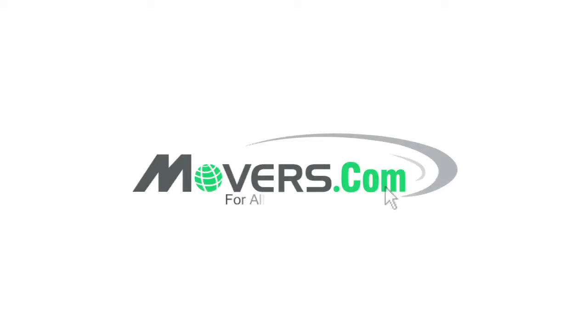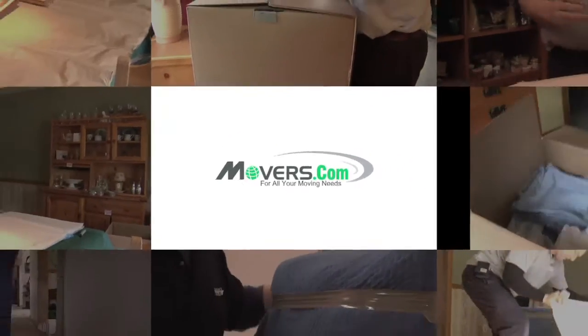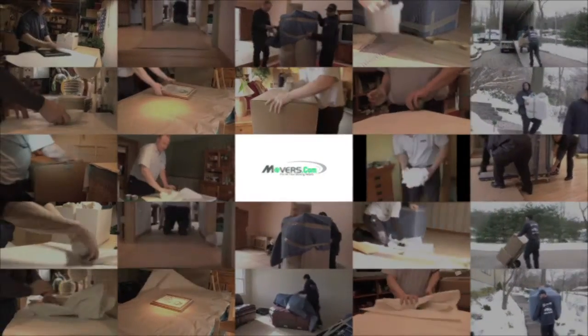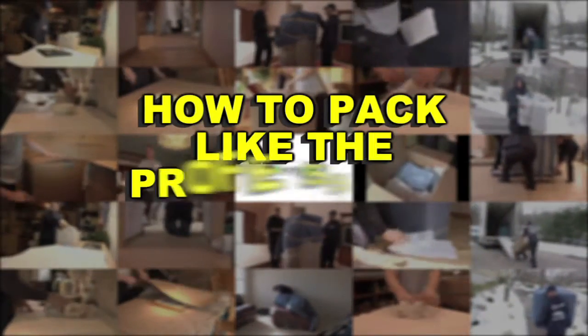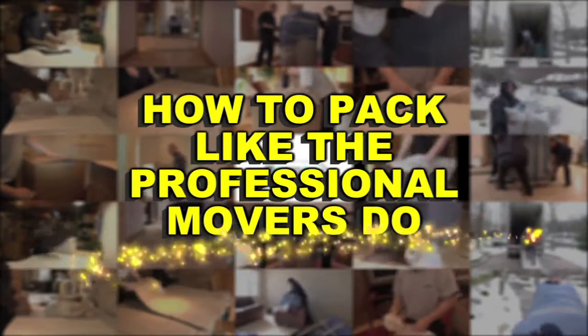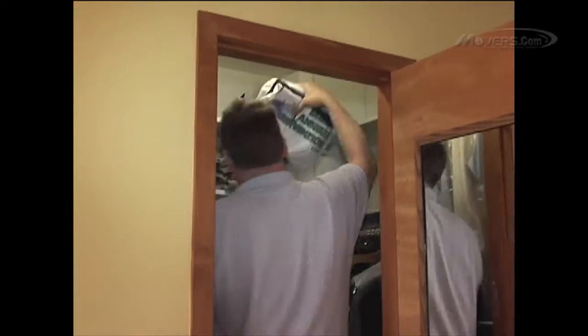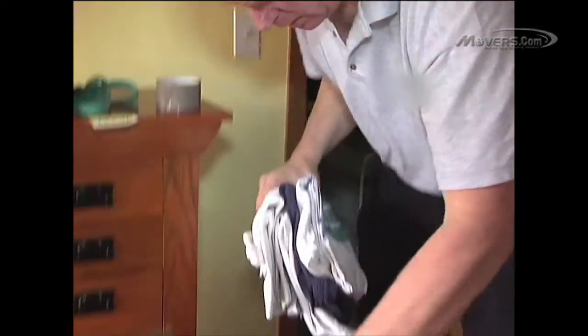Welcome to Movers.com, the last stop for all your moving needs. Movers.com has created a series of videos full of insider tips and instructions, teaching you how to pack just like the professional movers do. So, if you're not sure about the best way to pack your clothing, we'll show you how. Before you know it, you'll be packing your clothes like a pro.